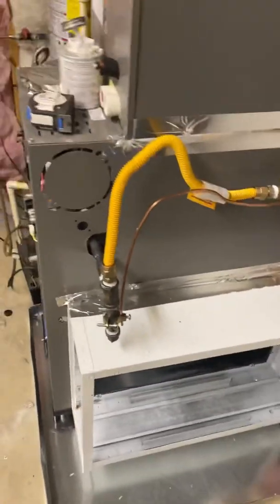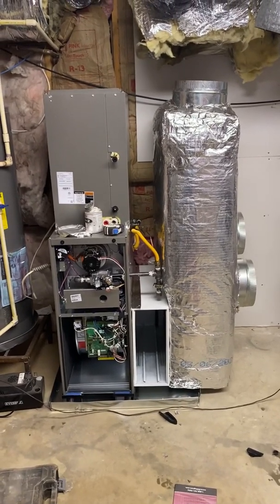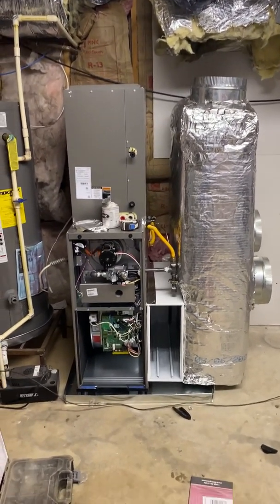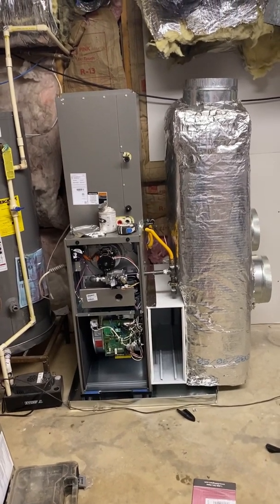Grounded it, let's go. Let's get this plenum on. That's how we're looking so far — got that return plenum on nice and clean. We'll get this all taped up, then get the ducts connected.